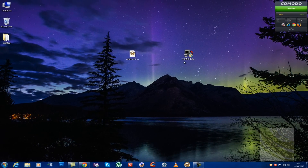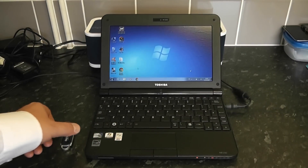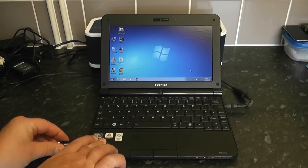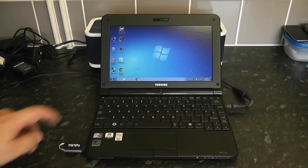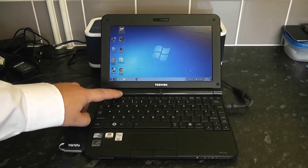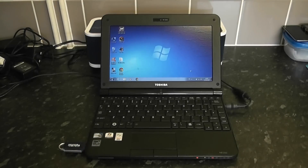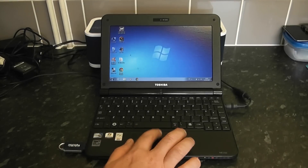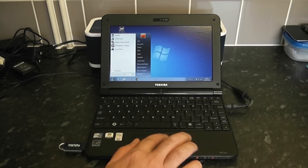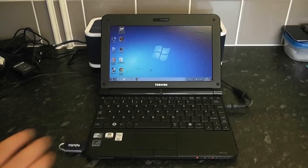Now that the USB thumb drive is created, we're ready to install onto the netbook. We've got Zorin on here and we're going to install it instead of Windows 7. We need to change the boot order, so we're going to reboot and keep tapping F2 — or the Delete key depending on your netbook model. This is a Toshiba, so let's restart the system and boot to the USB thumb drive.